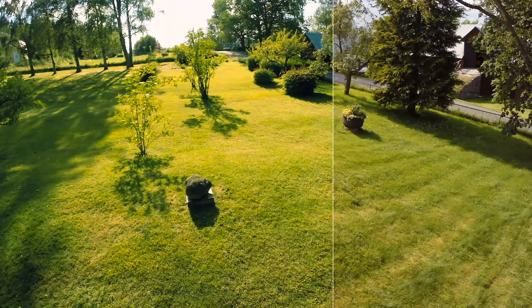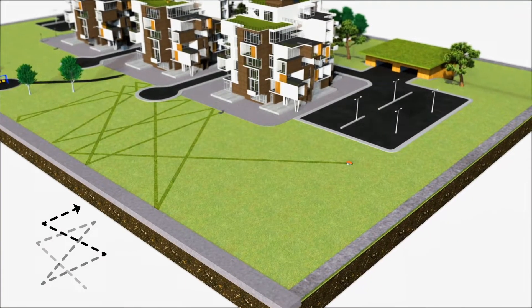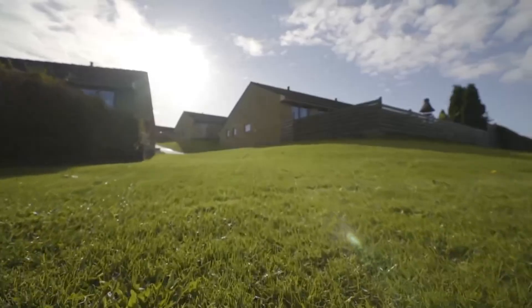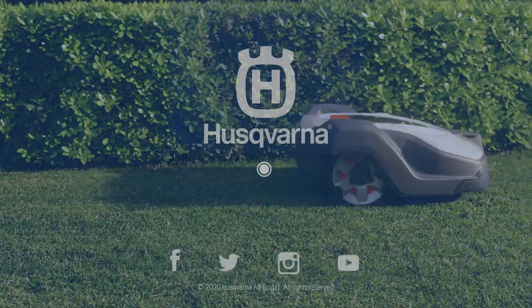In just a few weeks you can see how grass quality improves. It works in a free movement pattern — this way it will find every corner of the lawn and leave no visible tracks. The result is a dense, even, and perfectly cut lawn throughout the season.